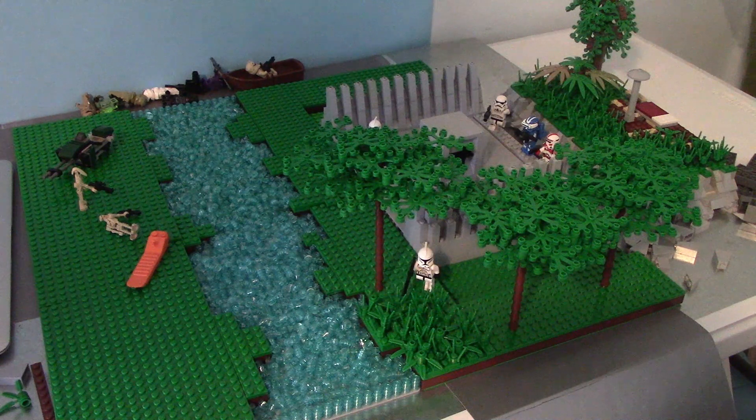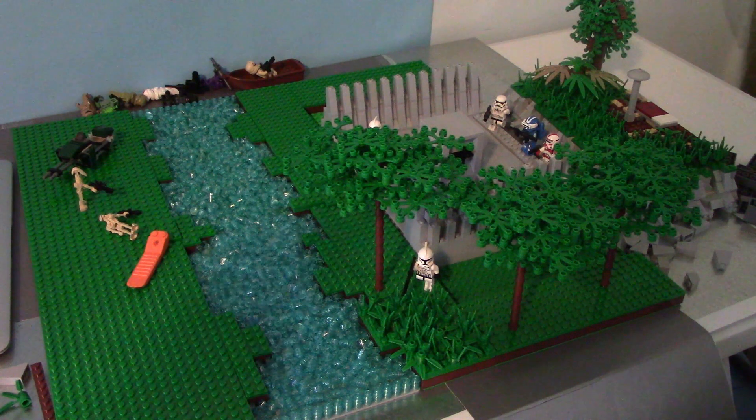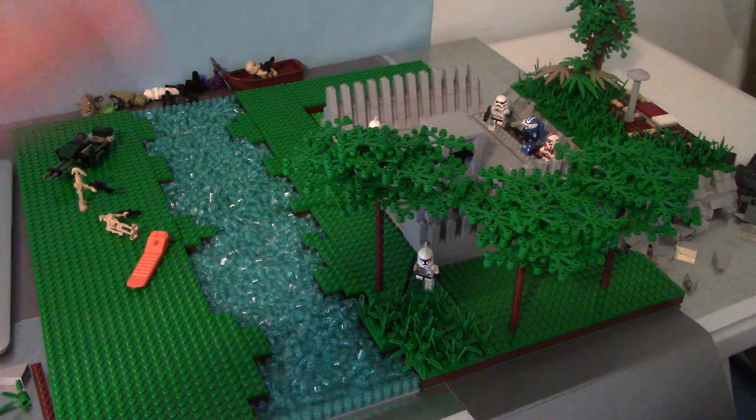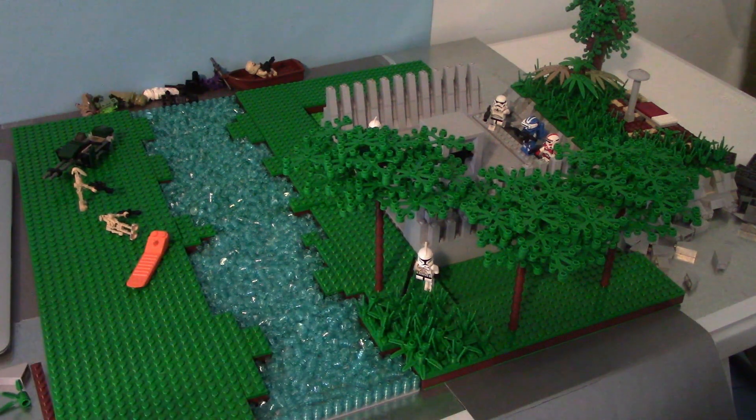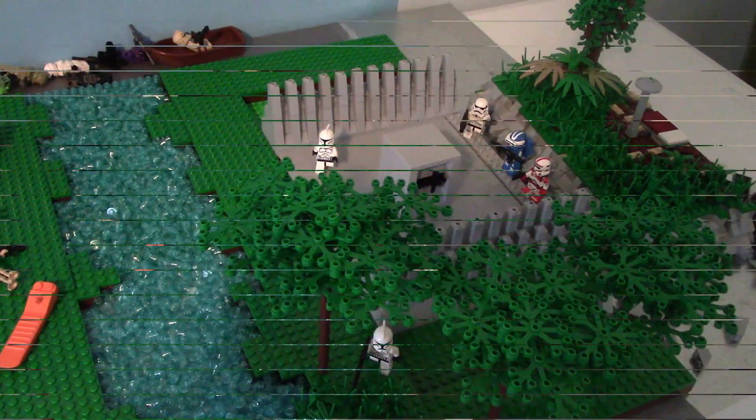We're also possibly going to be extending this MOC depending on how long it takes and how inspired I feel to keep making it. Tell me what you think of changing the base idea, and what you think of the river, trees, and bridge — any advice you have. Make sure to subscribe, but we're not done yet.